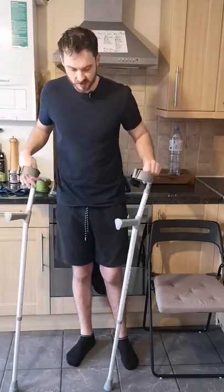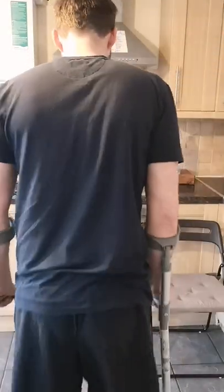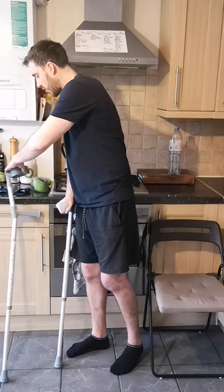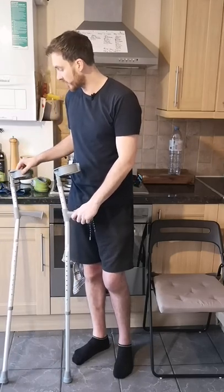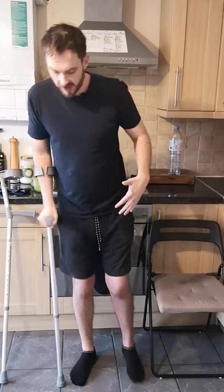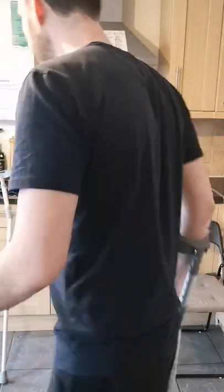So two crutches is now pretty easy, no problems there whatsoever — a bit of a catwalk. Then we go down to one crutch, one crutch on the opposite side. I'll be really pleased to get rid of these crutches — one of the worst things is trying to balance them. I was putting so much weight over my good side; what you've got to do is start to get that weight transferred.